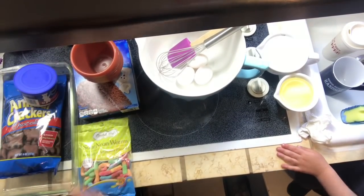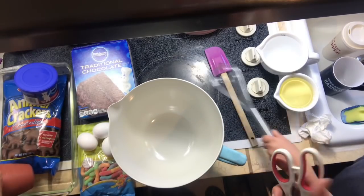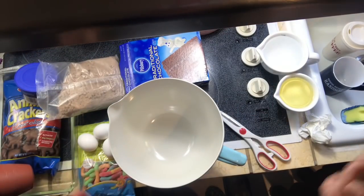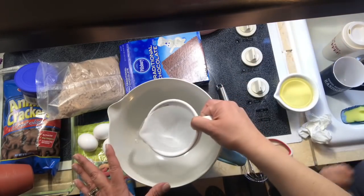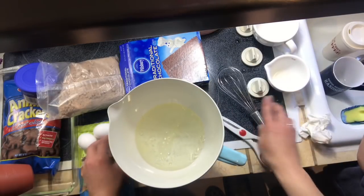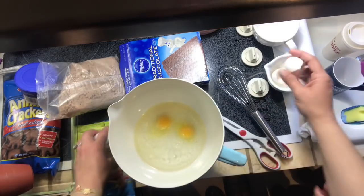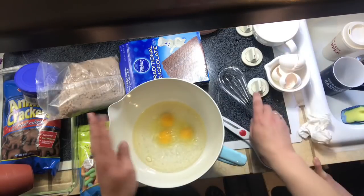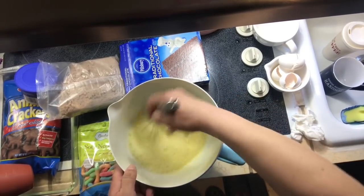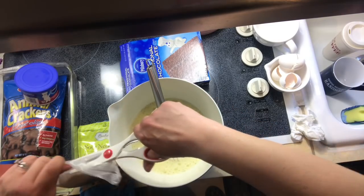So we're just going to bang out this chocolate cake mix. What I'm actually going to do is the liquids first — one cup of water for this mix, half a cup of oil, and three eggs — and then we're just going to whisk this. All right, now we're going to add our dry mix.